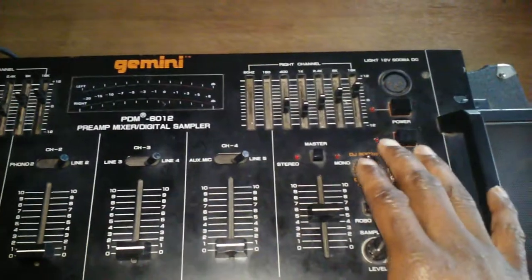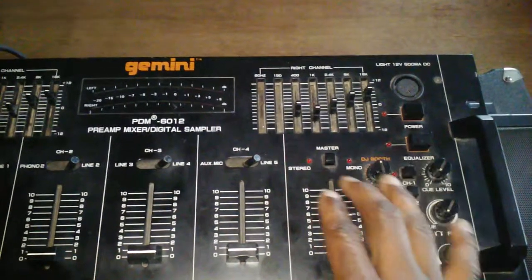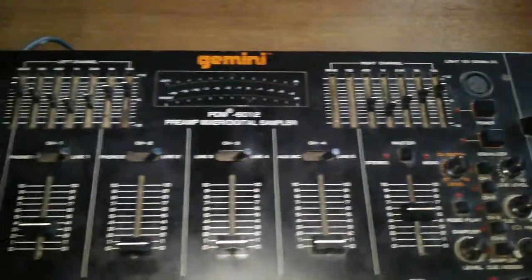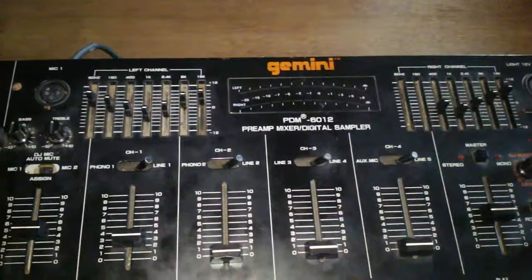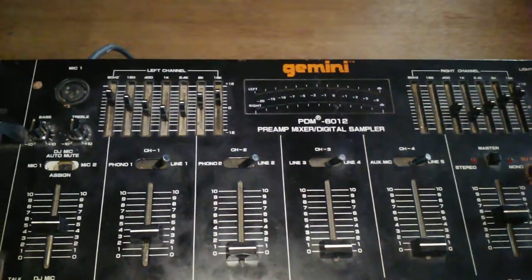As you can see, this has an EQ on here. If you want it mono, you set it on mono by pressing the EQ and clicking it over to mono. If you want stereo, click it back to stereo. Make sure you take your time with your EQ to get the right sound.